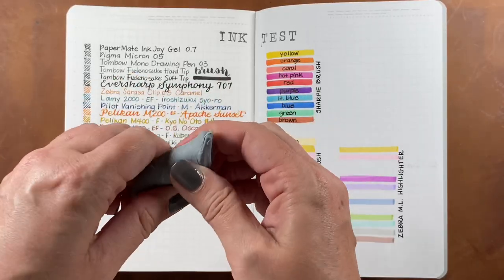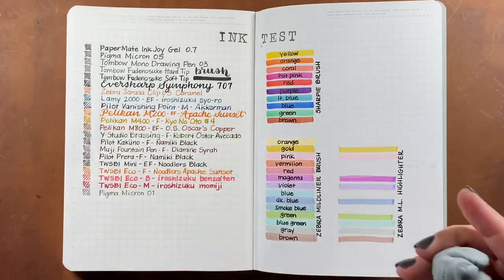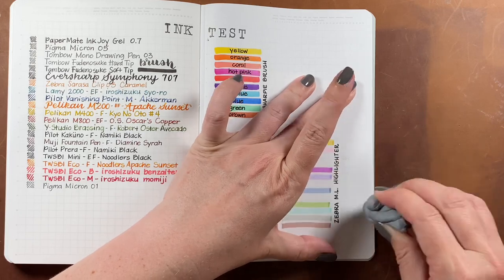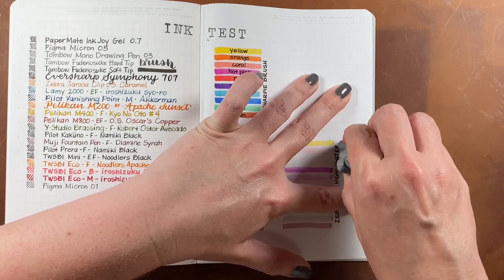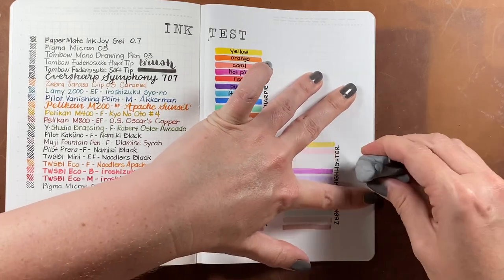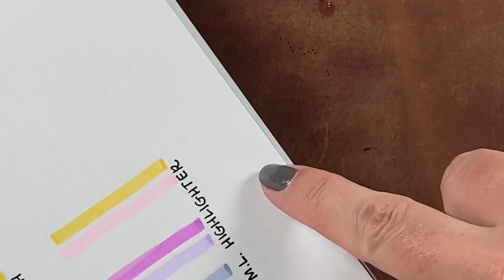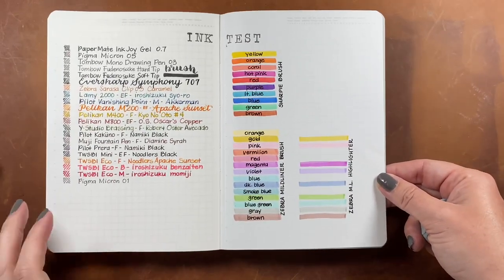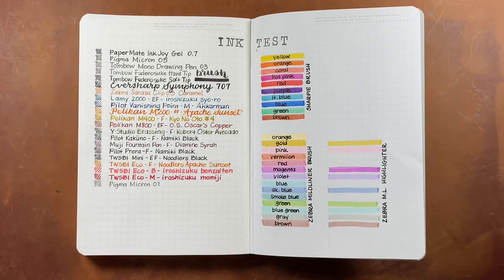The Noodler's Black just takes longer to dry in both of these books — the same thing happened with smudging on the opposite page. I tested the kneaded eraser on the Stology the same way as the Archer and Olive, and it also did not affect the surface of the page — it still feels smooth and pulled up almost all of the smudged ink. So a kneaded eraser or art eraser works very well in both of these books.